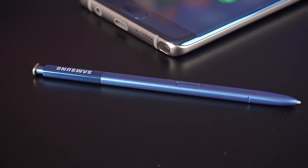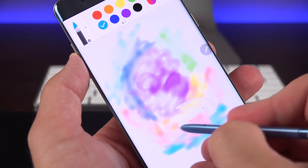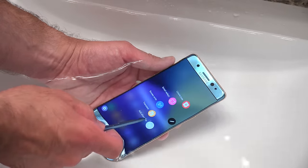The button along the side now acts as an eraser — just hold the button down to erase whatever you've written. The S Pen stylus itself is also waterproof, so you can use it underwater.